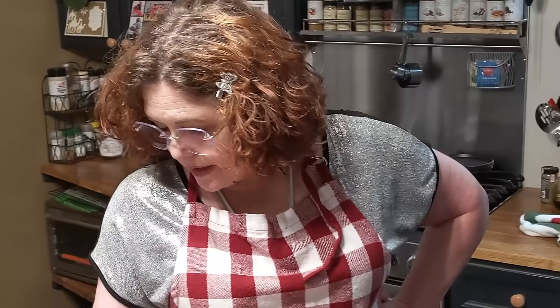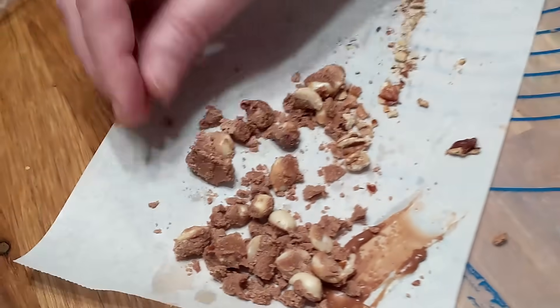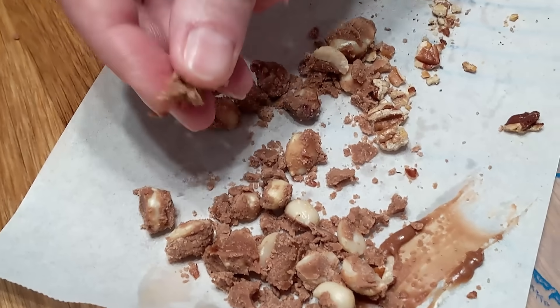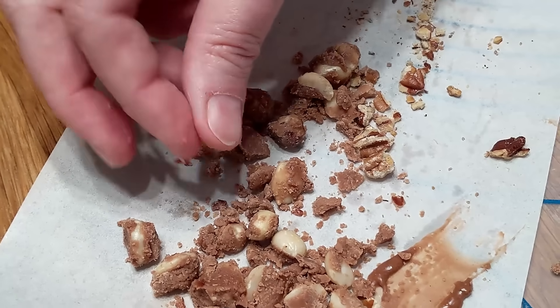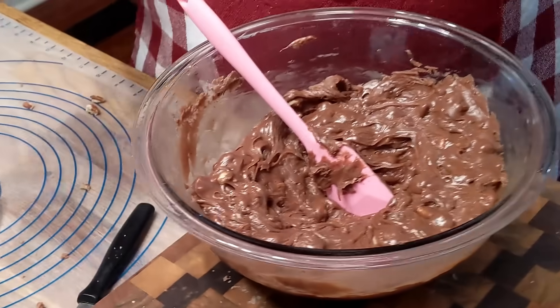I'm going to be honest with you — I didn't like my fudge after I poured it up. It didn't look glossy on top, and I should have known because it was really too dry. I'm going to show you how it looked — you can see right here on the paper how it looked dry. It doesn't have sugar crystals in it, so it cooked right, it's just too dry.